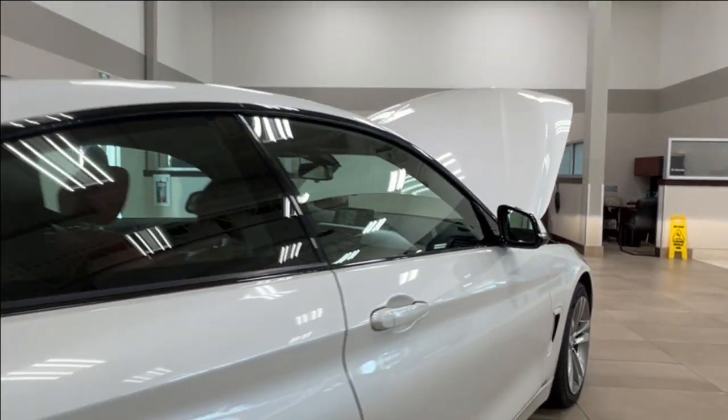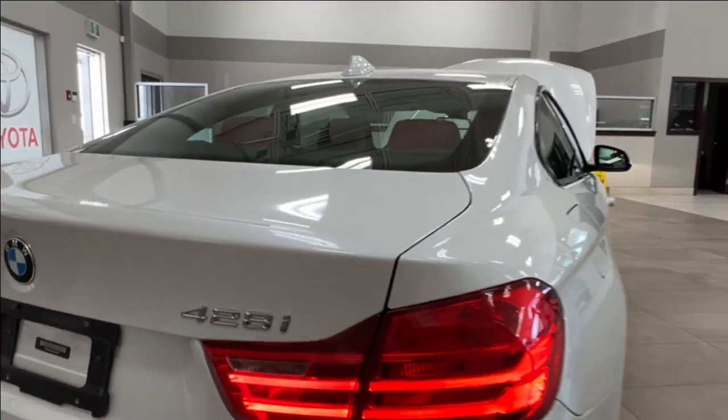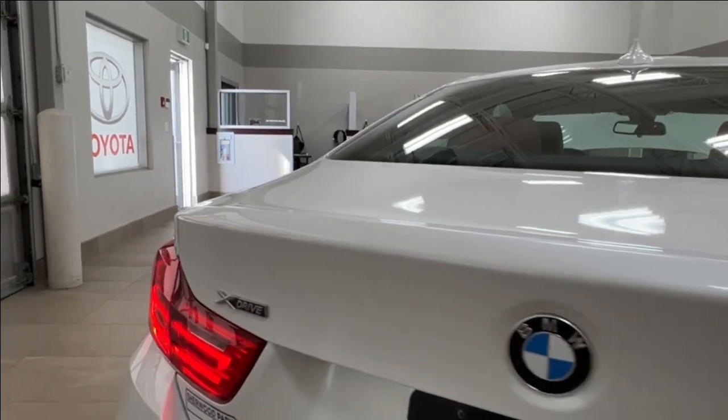As we move back, on the right-hand side up top you have your 428i badge, and on the left you have the xDrive badge.